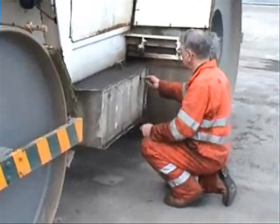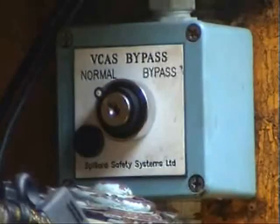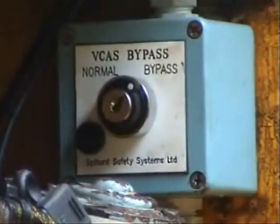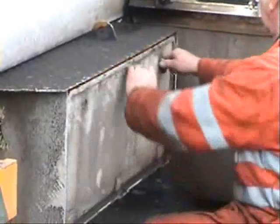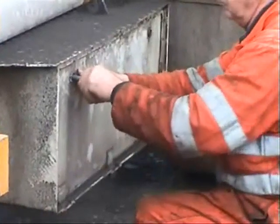In case of major failure of the system, a full override facility is available on the roller to switch the VCAS system off. This switch is situated in the battery box of the roller, operated by a specific key, which will again be controlled by supervisors only. This will allow works to continue until such time as the fault with VCAS can be rectified.